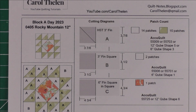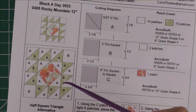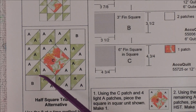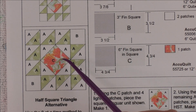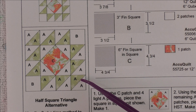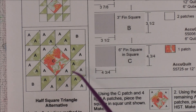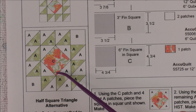This is the Rocky Mountain block and it finishes 12 inches. Here is the picture and here is the diagram. This is a four by four grid — there are four across and four down. Even if a square is bigger than all the others, it still takes up the grid. It actually takes up four spaces in the grid where all the other units take up one space. The units we have are the square, the half square triangle, and the large square in a square. A four by four grid has 16 units in it; in this case, this one square in a square is taking up four units in this block.